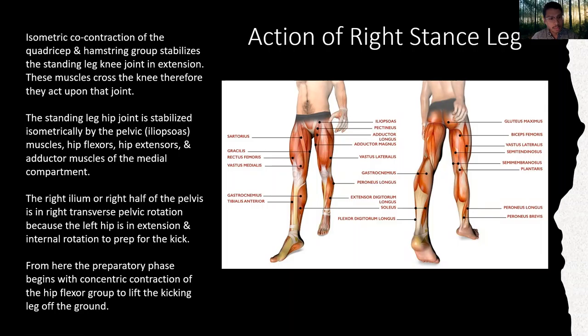The right ilium, or the right half of the pelvis, is in right transverse pelvic rotation because the left hip is in extension and internal rotation to prep for the kick. From here, the preparatory phase begins with concentric contraction of the hip flexor group to lift the kicking leg off the ground.